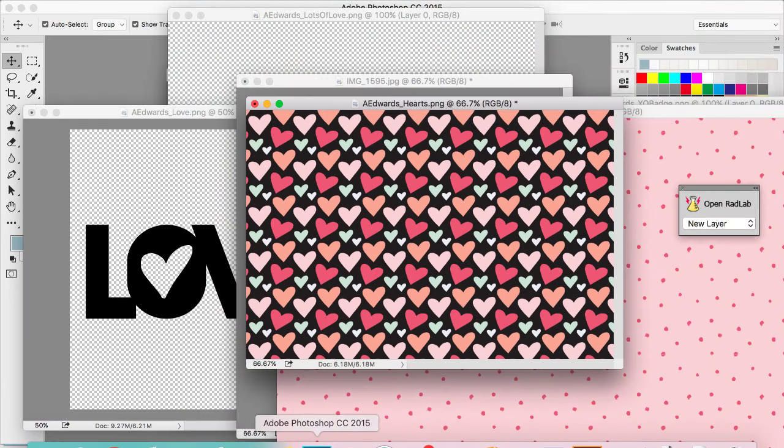Hey there, it's Jen, and I am here to share a hybrid layout process with you using the Ali Edwards February Digital Kit. Each month this year, Ali's releasing a digital kit that's similar to her story kits in that it has embellishments and stamps and cards, but everything's digital and it's only available digitally. The February kit is really cute — it's kind of got a love theme to it, and I wanted to show you how I'm going to use it to create a hybrid layout.